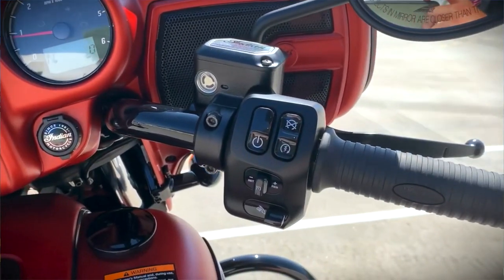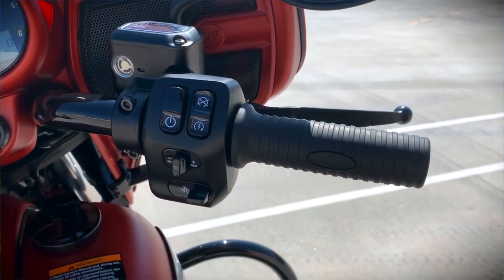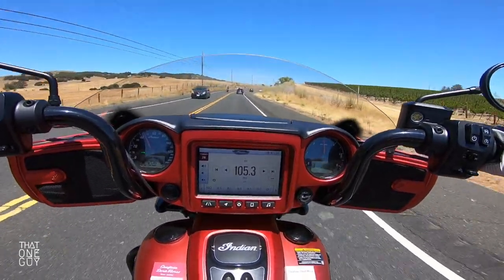Controls on the right here — we've got the power on, and then the ignition or kill switch. You've got your controls for cruise control, also on the right.